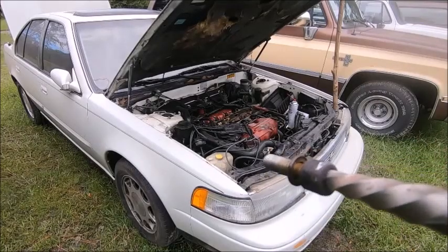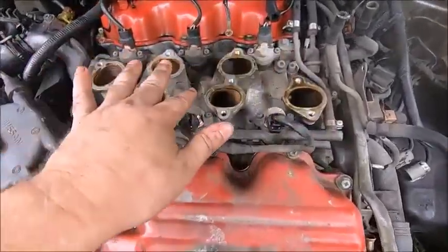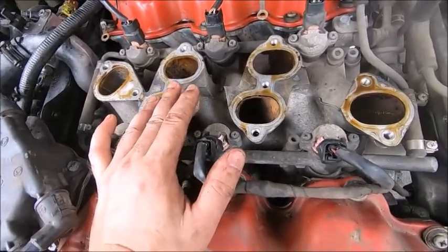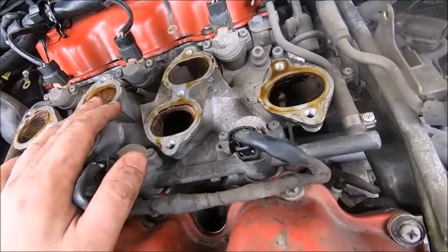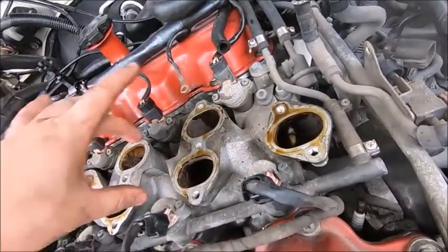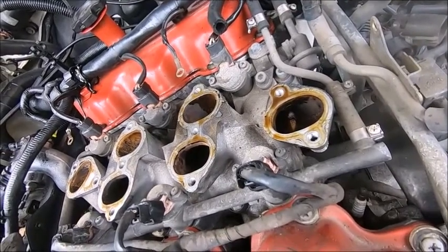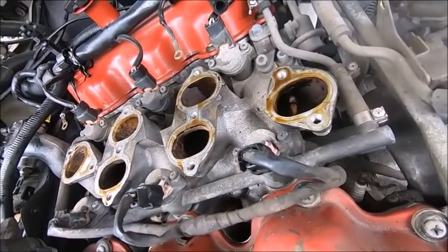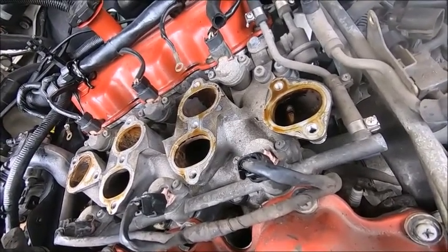We got out the funny Torx/Allen head bolt. Why Nissan? We got the upper part of the plenum off, so we're down to what I'd call the intake manifold. This is like a three or four piece plenum. I guess this is the intake manifold because it goes down to individual runners. We have to pull the fuel injector rail and then this center manifold section and then we should be all the way down. More Allen head bolts — thank you Nissan for such a horrible design.